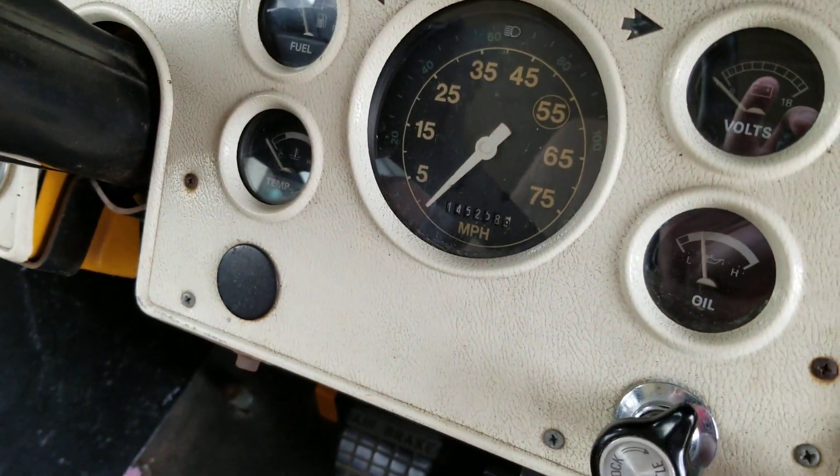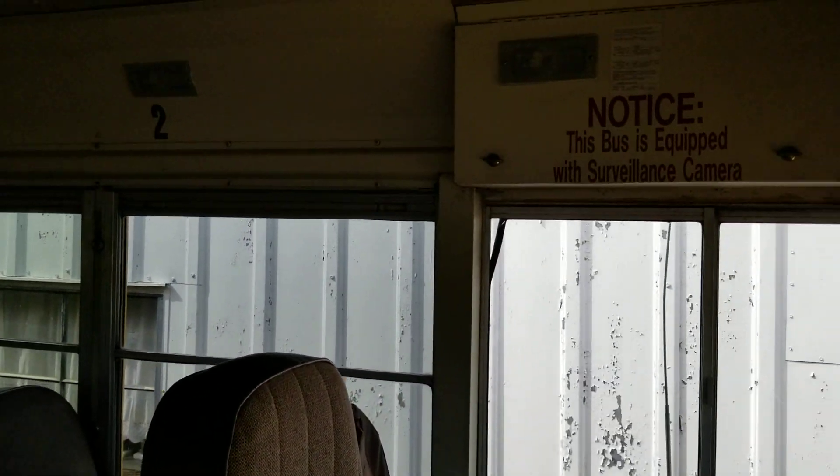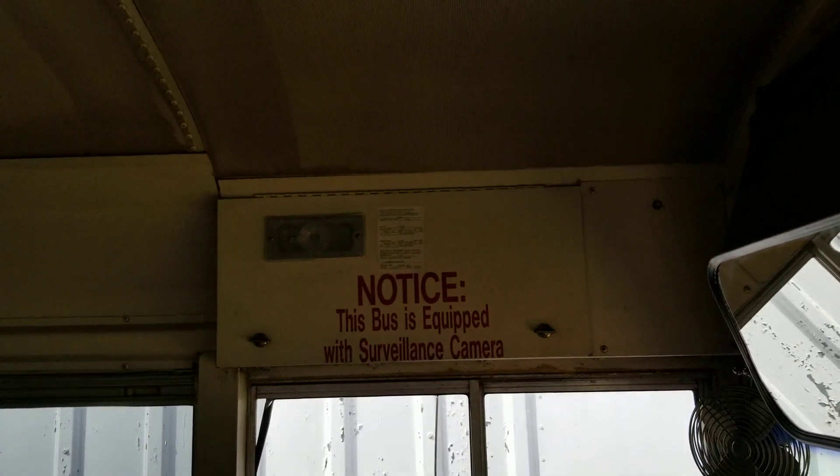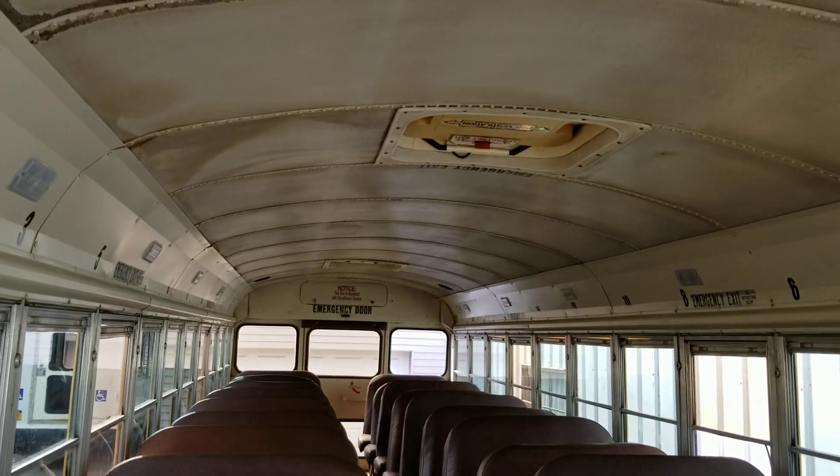It has 145,000 miles on it — had 144,000 but I put about 700 miles just getting her home. There's a little storage box for the driver. Like I said, the seats are in pretty good shape, tinted windows, high headroom.